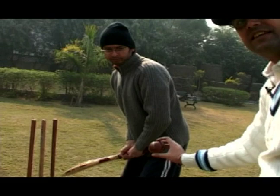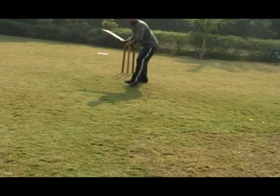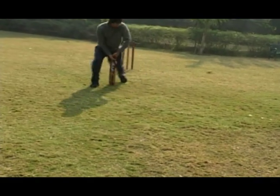Let's see how this is in real time. This was a typical googly.